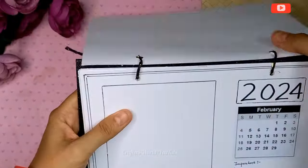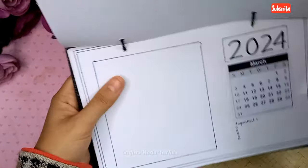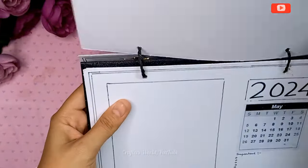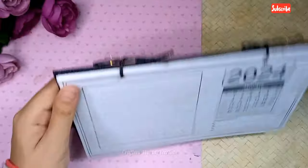The stand is done, and I'm adding all the months' calendars to the stand with a ribbon. You can use a ring also.